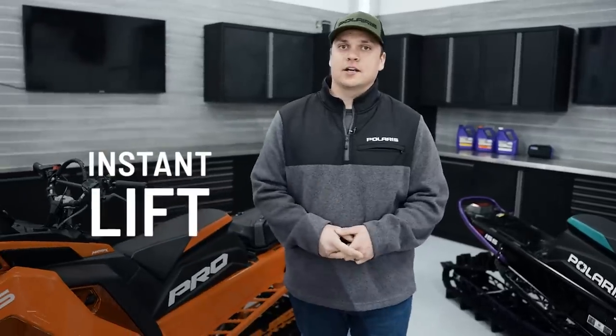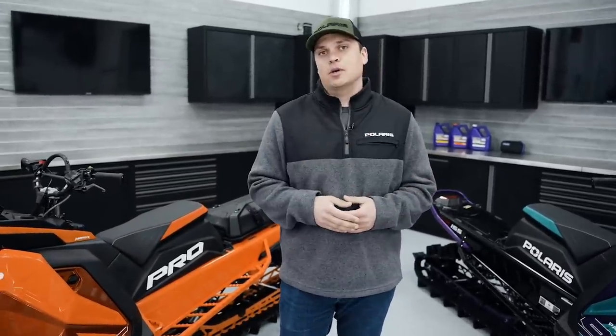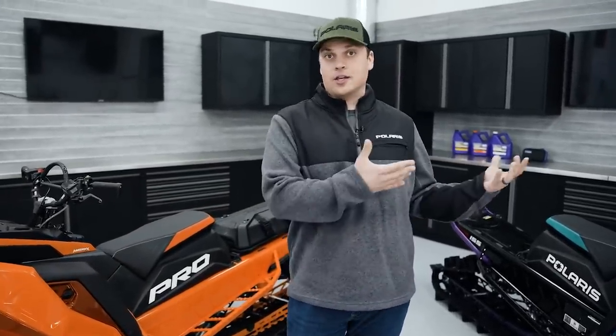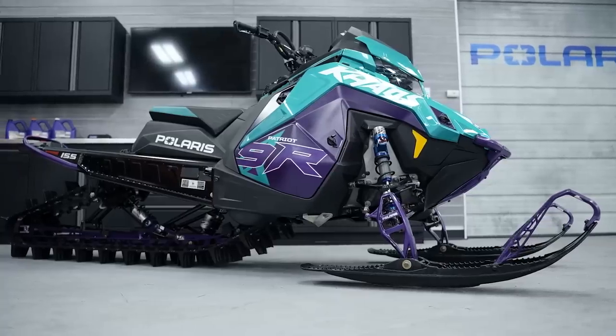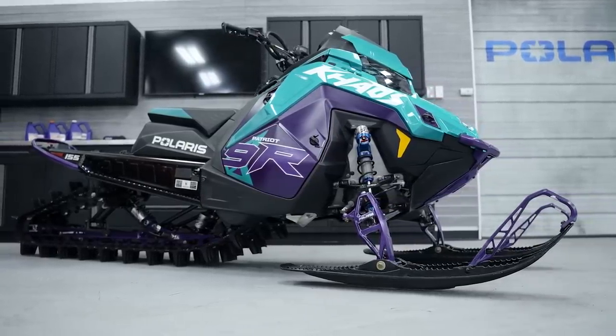The first is instant lift. When you start moving on a mountain sled, the vehicle needs to actually generate lift and pick itself up out of the snow so you can get moving forward. You don't want the track to sit and spin and trench through the snow. It has to lift itself right up on top, and that's what every single Polaris does. They're lightweight, the proprietary rear suspension design, drivetrain angle, and all of our exclusive tracks generate lift up out of the snow.